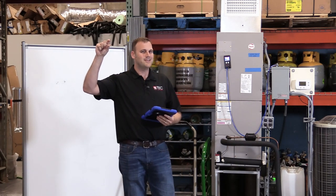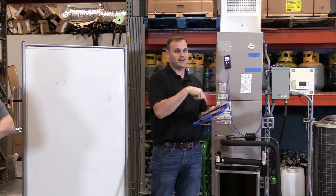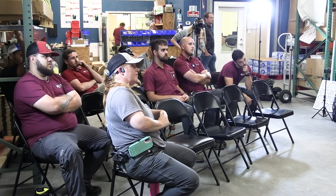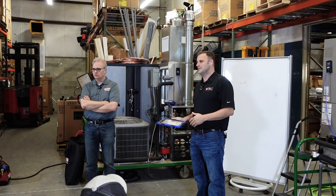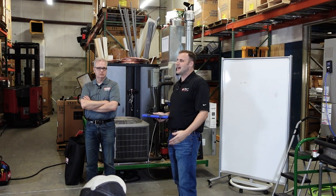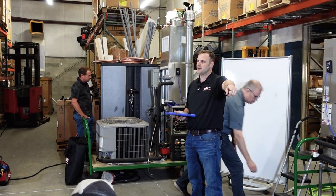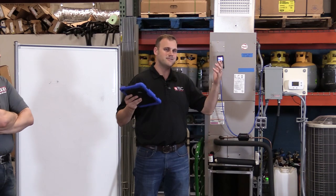We want you 110% confident — knowing it and backed up by something — with a report you can give the homeowner. The idea is to raise the bar in the industry about airflow and make it important. Commissioning always gets pushed to the wayside, but it's probably one of the most important things we should be doing. When you dial that system in, callbacks get reduced. It's a good tool for system checks — leave that place with a clean slate, homeowner has a copy, you have a copy, bases are covered.